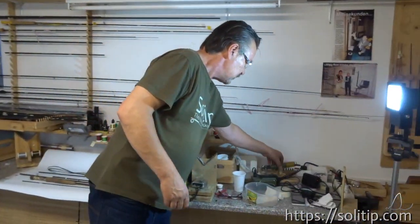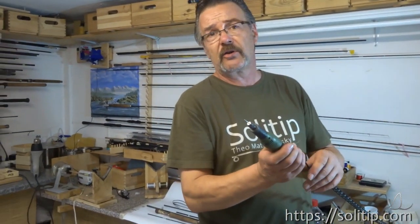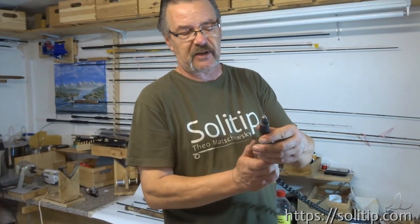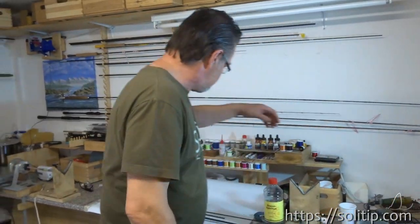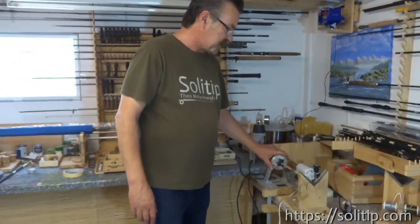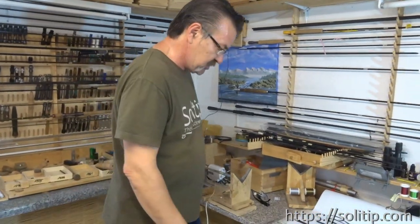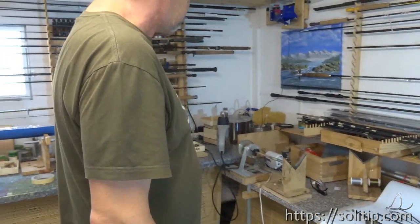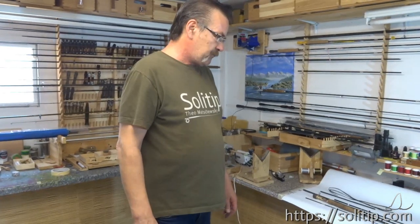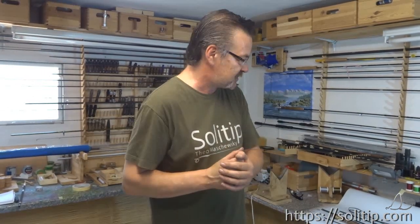And you need a few tools. That's a hand drill — or a Dremel, a Proxon Dremel for example. And if you have a rod bench like that with a pedal where you can keep power on, then you are lucky. I can also show you what you can use if you don't have a rod bench. Now we start working — I'll show you the last machine we use. So let's start working.